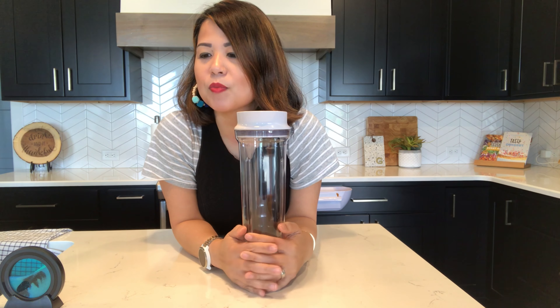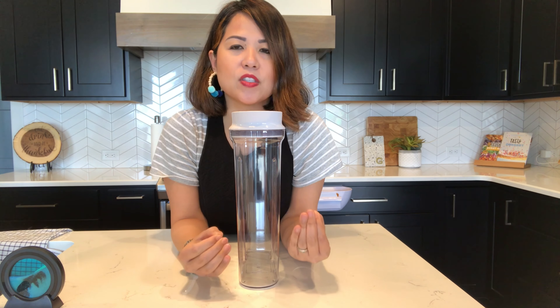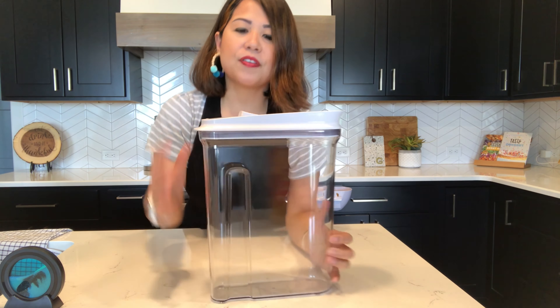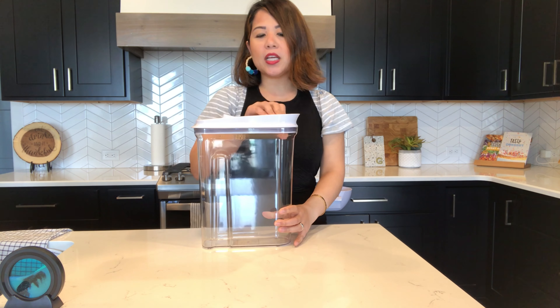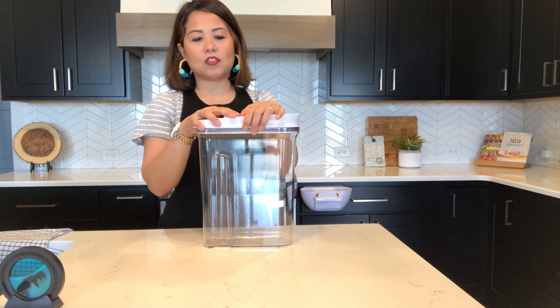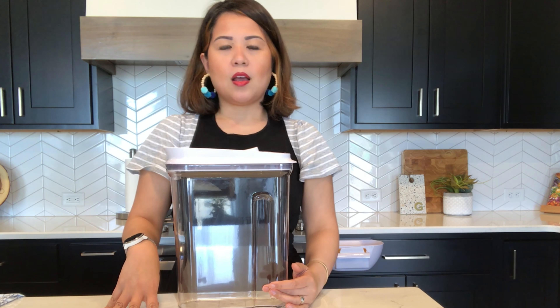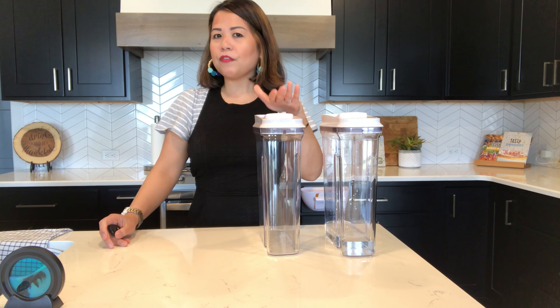One of my YouTube viewers, Mr. T Shark Boy, told me about the amazing warranty that OXO has — you don't even need a receipt if something is damaged or not working. I'll put the links down below. He was even suggesting that you find these containers at Goodwill stores or yard sales, because you can call OXO for a replacement if something is broken. Absolutely brilliant — thank you so much for that comment.